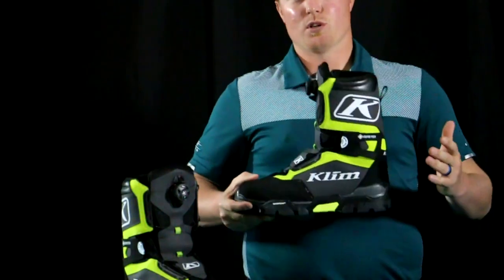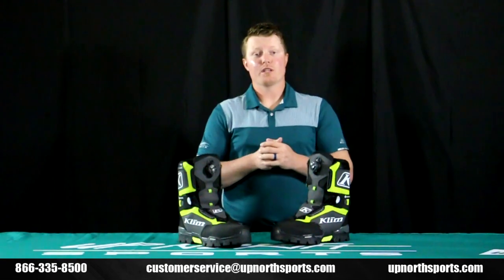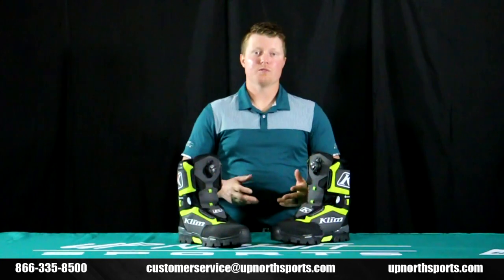You can use this for more than just snowmobiling — it's going to be a great winter boot, even for ice fishing. For any more questions, please reference our YouTube channel. We have product breakdowns of all the newest and latest gear in the snowmobile industry, and our customer service staff at Up North Sports would love to assist you. You can reach us at 866-335-8500.